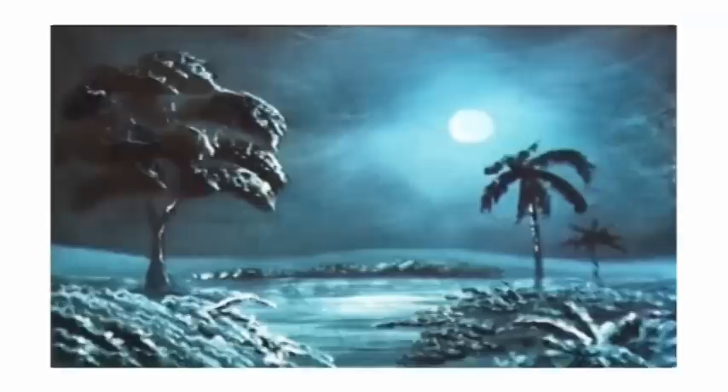This is a moonlight scene. It's a monochrome scene, using Prussian blue and white. This is a good scene for you to practice over and over — practice your brushstrokes and get used to using the tools.